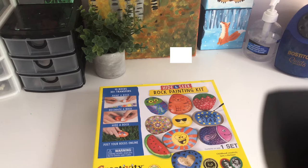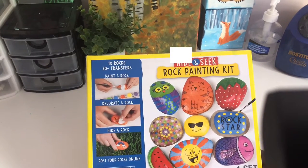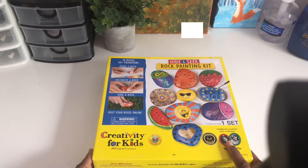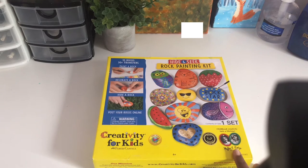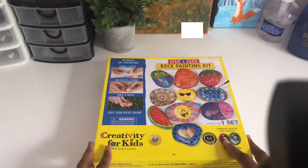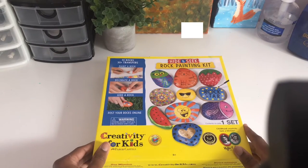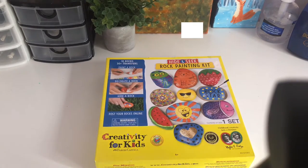Hello everybody, welcome back to my channel! For today's video I thought it would be fun if we would do this hide and seek rock painting kit. So let's get started. We're going to be doing this rock painting kit set today. I mentioned I was going to do this in my art desk video, and I kept my promise.